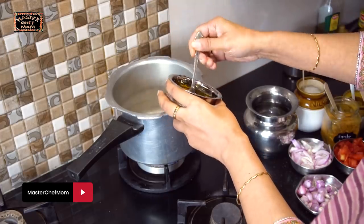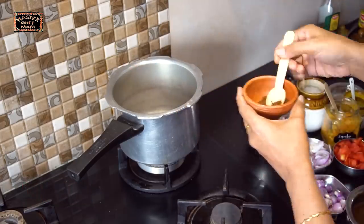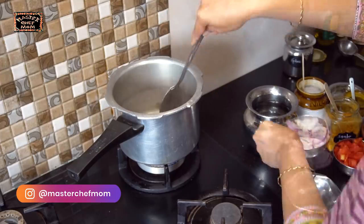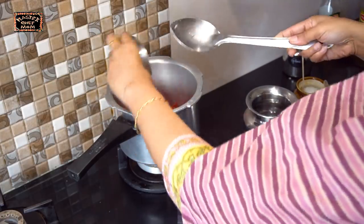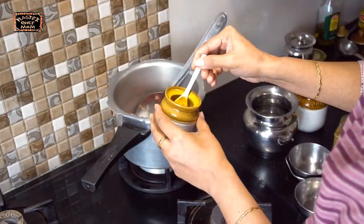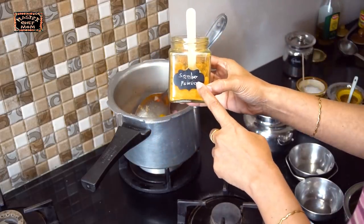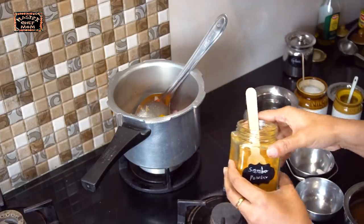First I am adding the sesame oil. Once the oil heats up, I am adding mustard seeds. The mustard seeds have spluttered. I am adding the curry leaves and the shallots — sambar onion — mixing well. Now I am adding the sliced onion, then the tomatoes. I am adding turmeric powder and sambar powder. This is homemade sambar powder; you can even use store-bought. The recipe for homemade sambar powder is in the description box below.